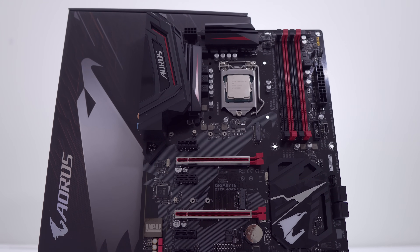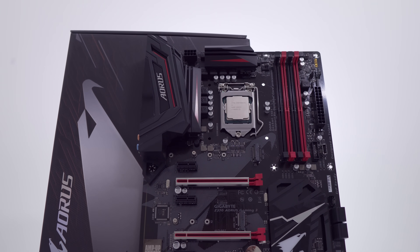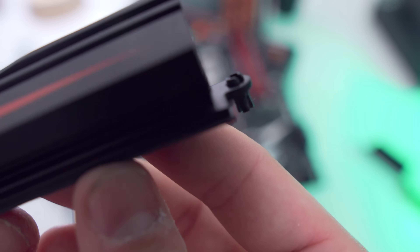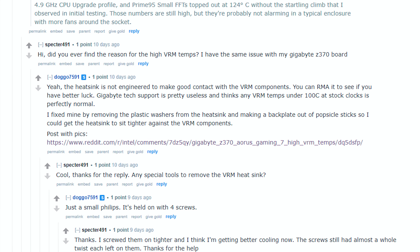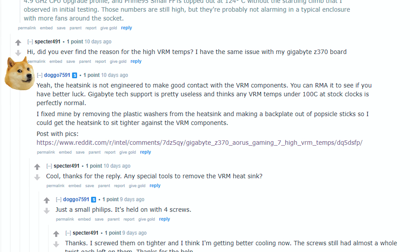For the rest of you who do want to run intensive CPU loads along with an overclocked processor, I'm going to show you a quick and easy fix that I know of, and this will work for the Ultra Gaming, Gaming 5, and Gaming 7 boards as well. Full credit goes to Reddit user Doggo7591, who first shared this fix online.